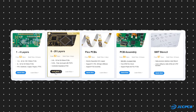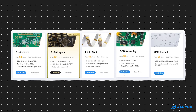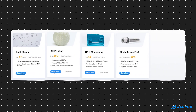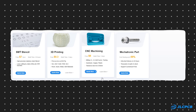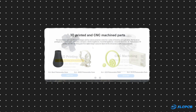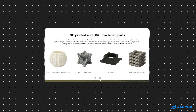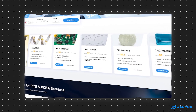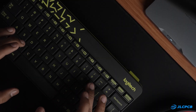They offer multi-layer PCBs, flex PCBs, PCB assembly services, and SMT stencils. Besides PCBs, they also provide 3D printing, CNC machining, and electronic parts sourcing services. Their 3D printing service supports different technologies, materials, and surface finishes — they even offer metal 3D printing. In short, they provide almost everything you need to prototype a product.